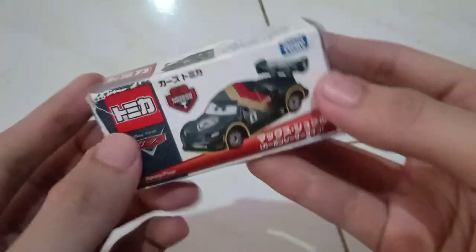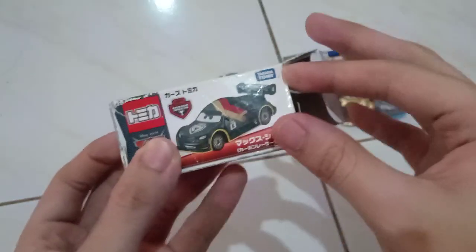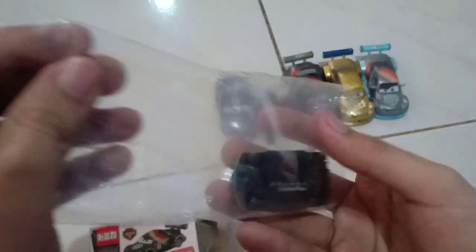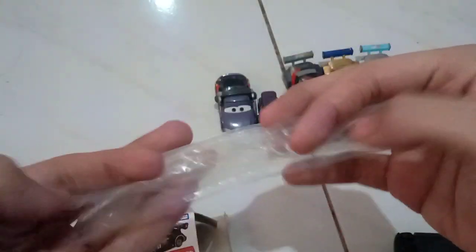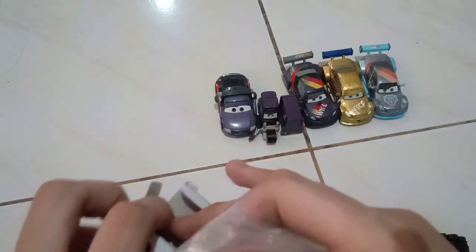Let's get this guy opened up. It comes in this plastic. That was so easy.